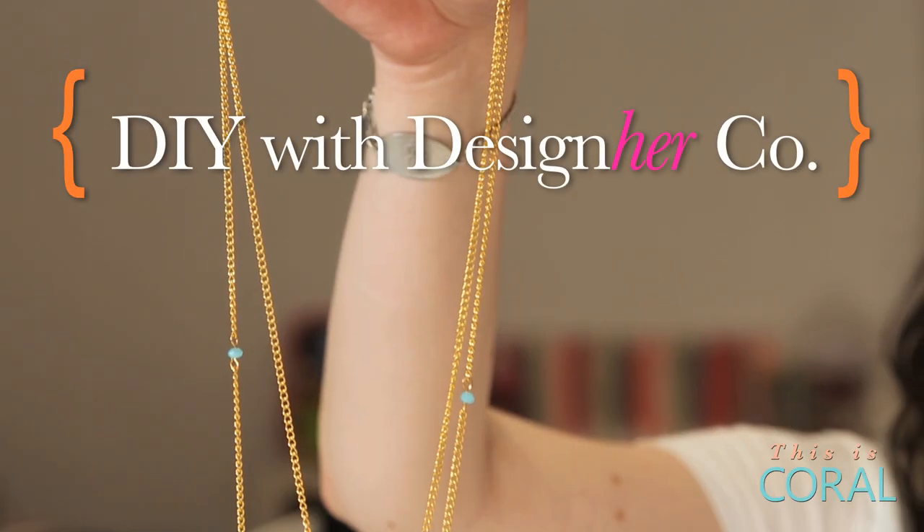Today on DIY with Designer Co., we're making this turning gears necklace from our May edition of Designer Kit.